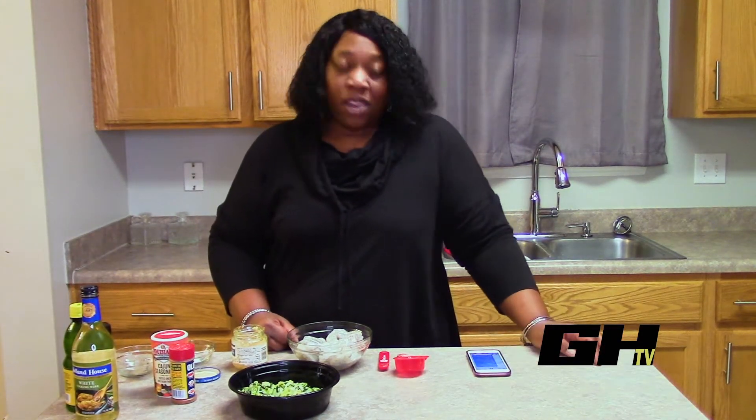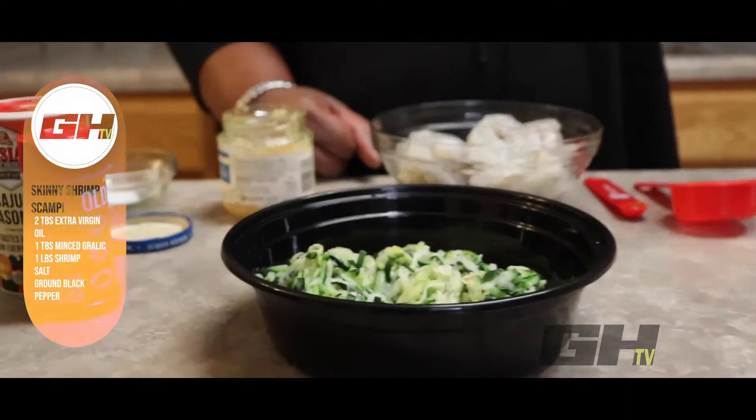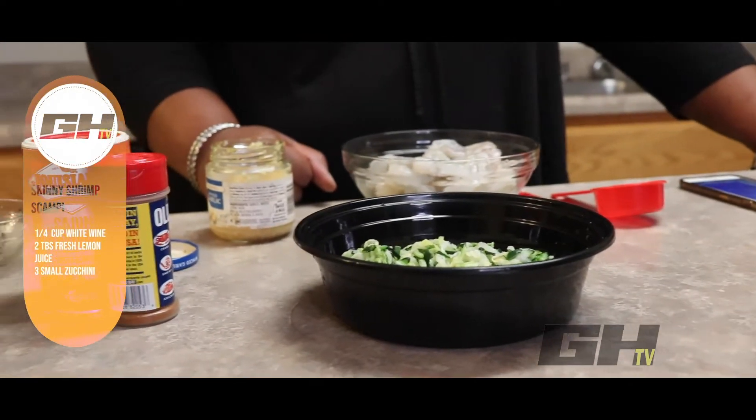Hey guys, welcome back! We're going hard in the kitchen with Nell today. We're going to make skinny shrimp scampi, and this is another recipe from JJ Smith's 30-day green smoothie fast meal plan.